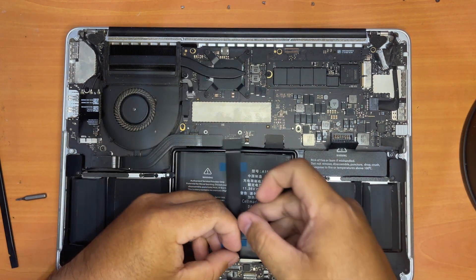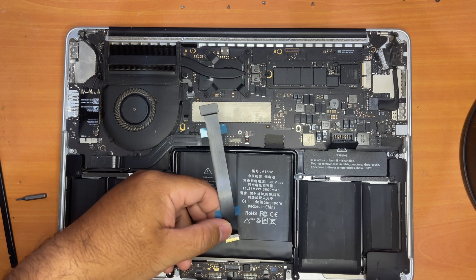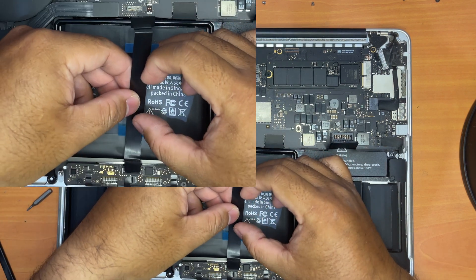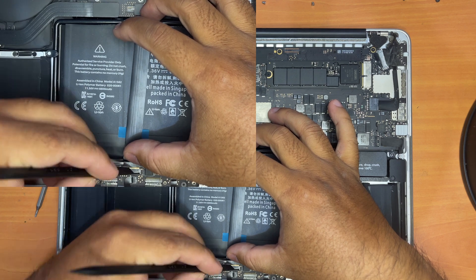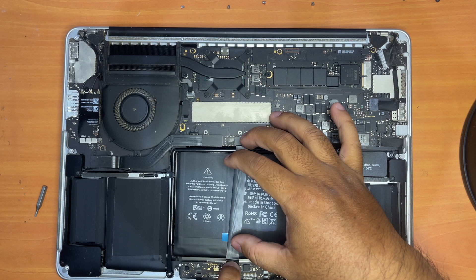We will start by inserting the difficult end first before we move on to the top end, which is much easier to install. Now the difficult end is installed.